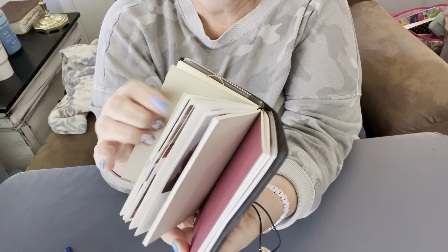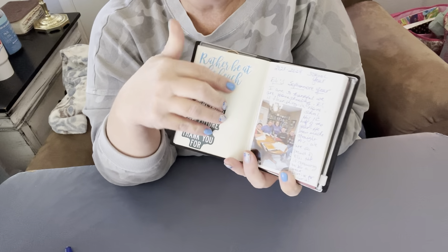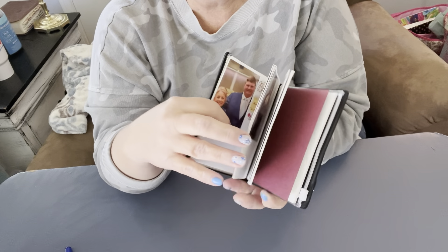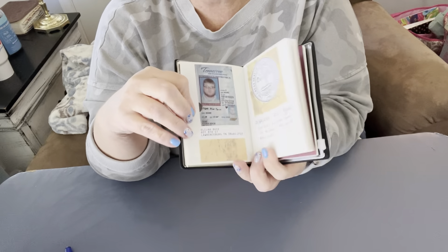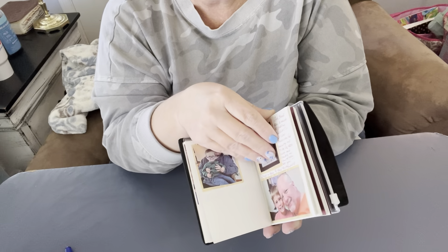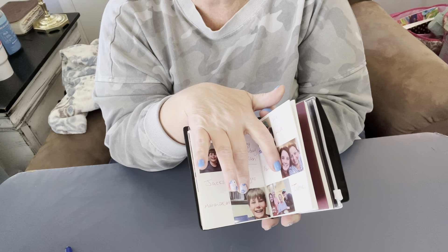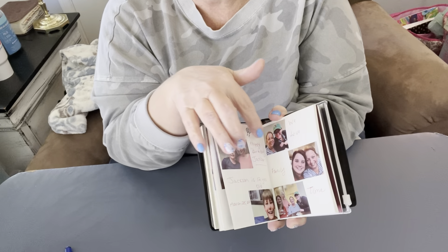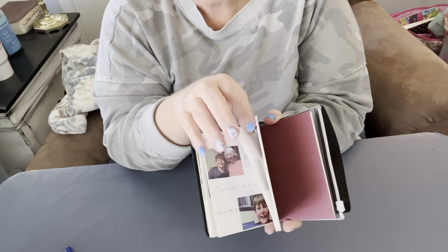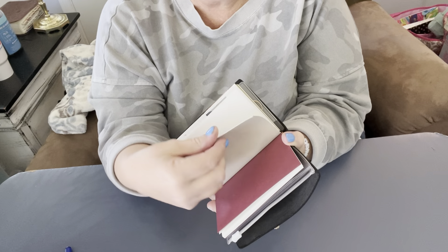I also have what I call a memory keeper — it's where I journal and put pictures and things like that. I'll just flip through it a little. This is where my son got his driver's license. These are a few pictures — this is my grandson, he just turned 12. We had a big party at my daughter's house and this is my mom and my grandson. I'm almost done with this little traveler's book; it's a dot grid.